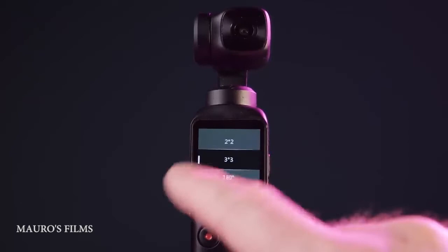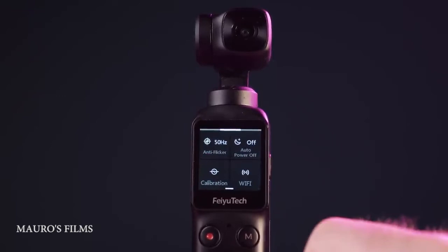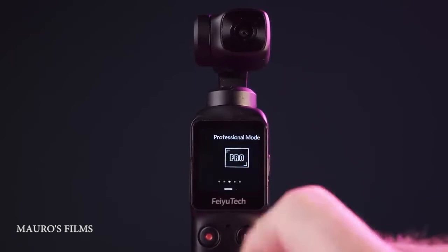There are also timelapse, motion lapse, and hyperlapse modes, along with panorama modes. Swipe from top to bottom and you enter the setup settings, with options like quality mode, tilt control, flicker, calibration, and Wi-Fi. You also have storage, metering, and device data display settings.